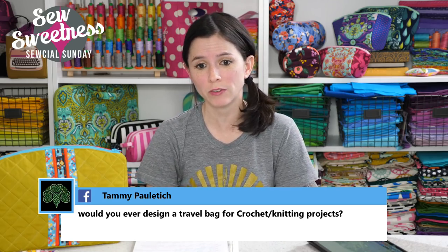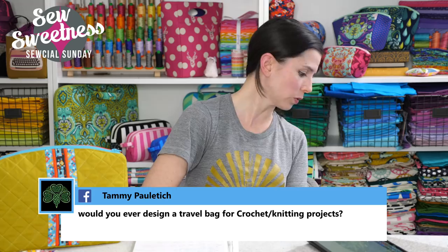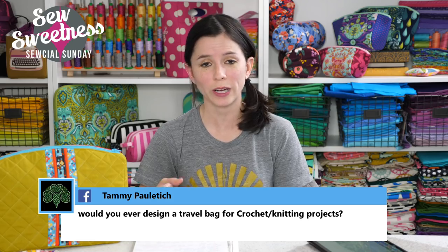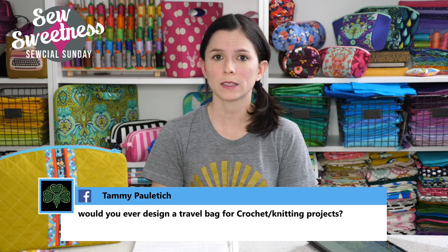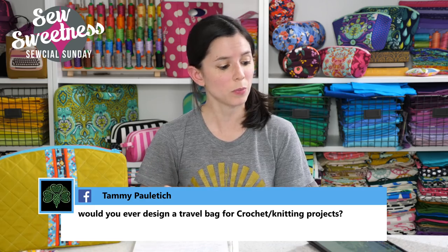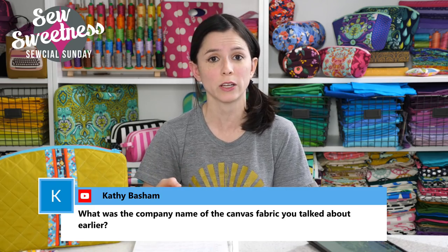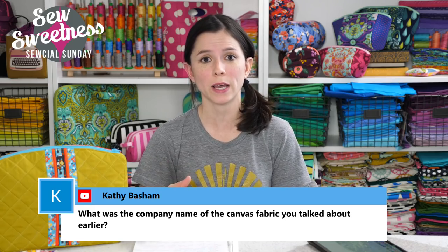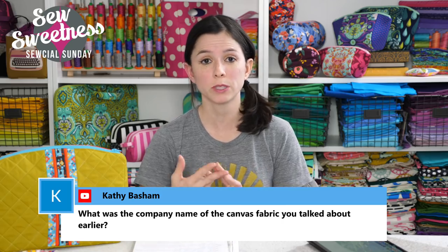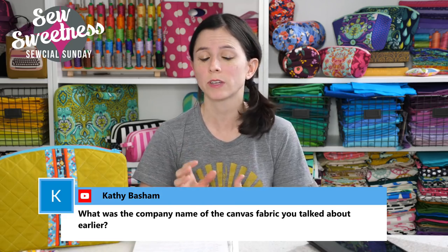Tammy asks, would you ever design a travel bag for crochet and knitting projects? I do have a few options. I have a free video and pattern for the Oslo Craft Bag — if you sign up for my newsletter it's a great craft tote bag, and I've seen a lot of people make it for toting yarn, needles, and other supplies. There's also the Creative Maker Supply Case, which would be great for holding knitting needles or crochet hooks. And the Amethyst Project Bag, which is a larger bag for fitting more supplies inside. All three have videos, and the Oslo Craft Bag is free.